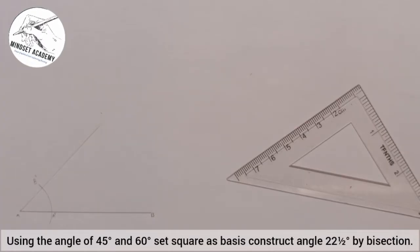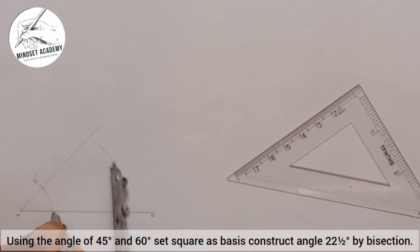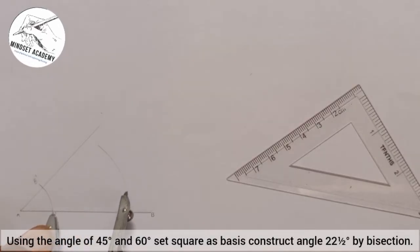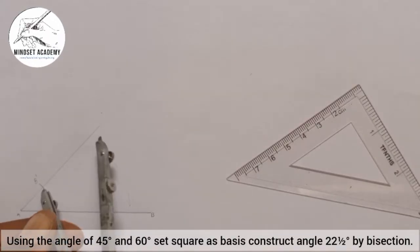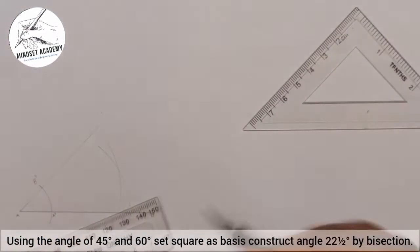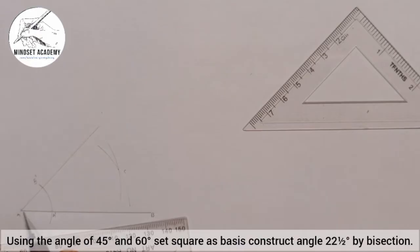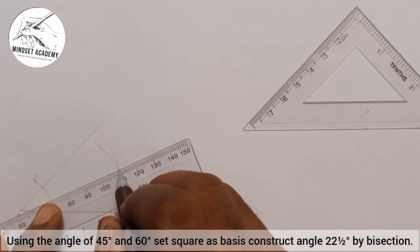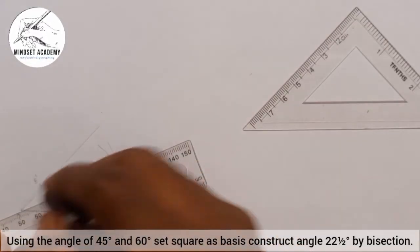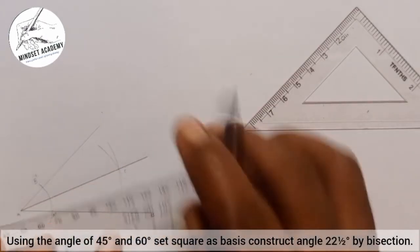Now at any given radius, I'll place my compass at A prime and strike an arc, then place it at B prime and strike another arc. Where they meet I'll call point C. I'm going to draw a line from point A through point C, and I'm going to thicken it since that is what I'm looking for.